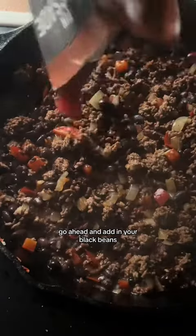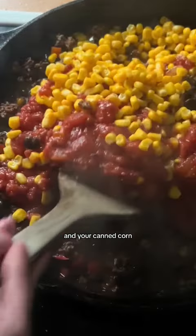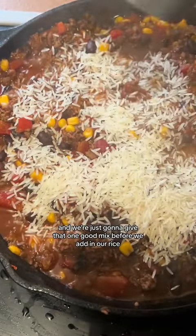Once your onions are translucent go ahead and add in your black beans, your crushed tomatoes with chilies, and your canned corn. And we're just going to give that one good mix before we add in our rice.